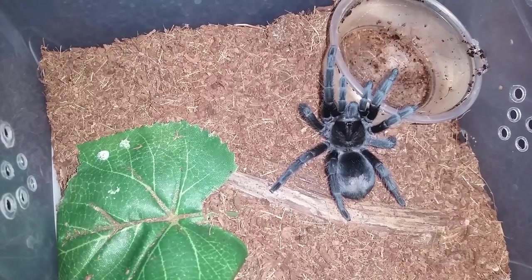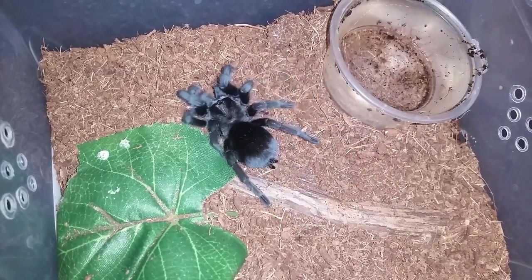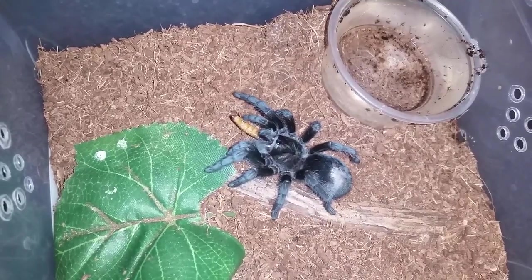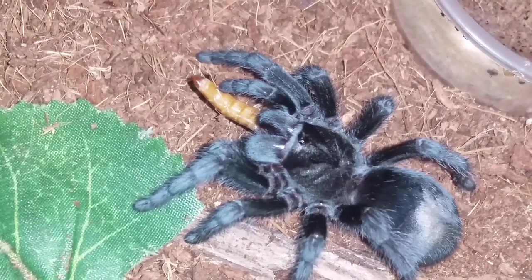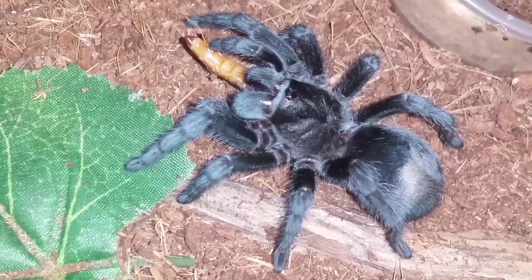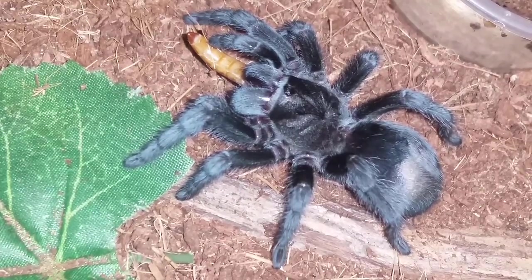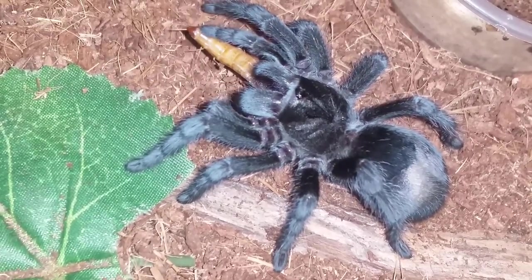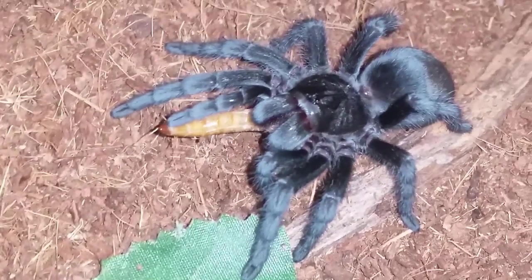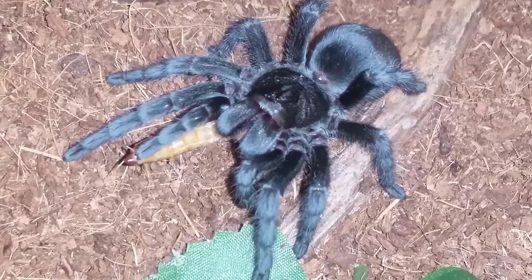This is Grammostola pulchra, Brazilian black — let's try it on a smaller superworm. Very gentle. This is the one that molted probably a couple weeks ago and has eaten since its molt but wants some more food. A little skittish at this size, but a bit of a better view. All right guys, not much going on so we shall move on to the next.